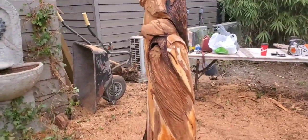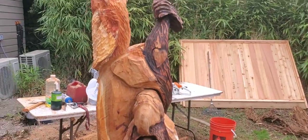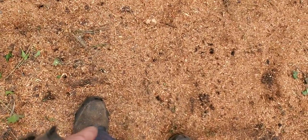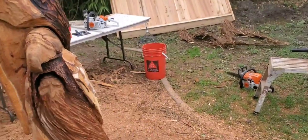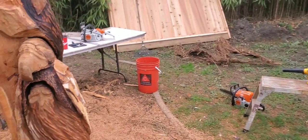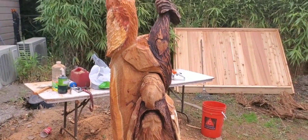Back to the twisty plum tree stump carving. I want to go over safety again: steel-toed boots, chainsaw pants or chaps, safety gloves, eyewear, and ear protection.